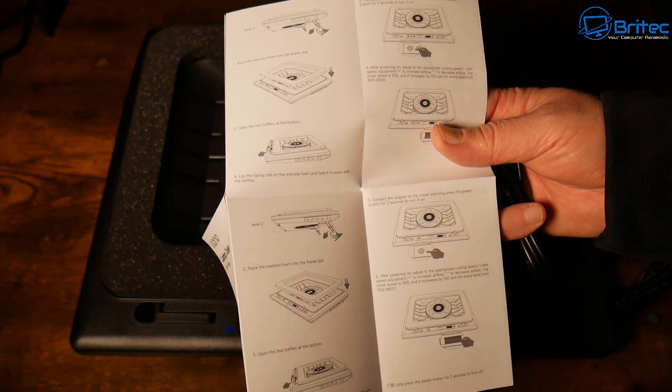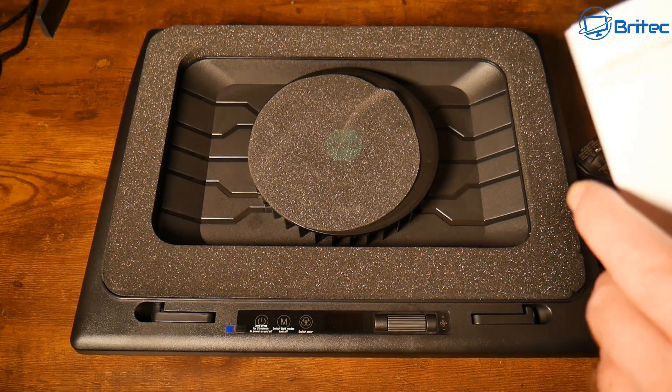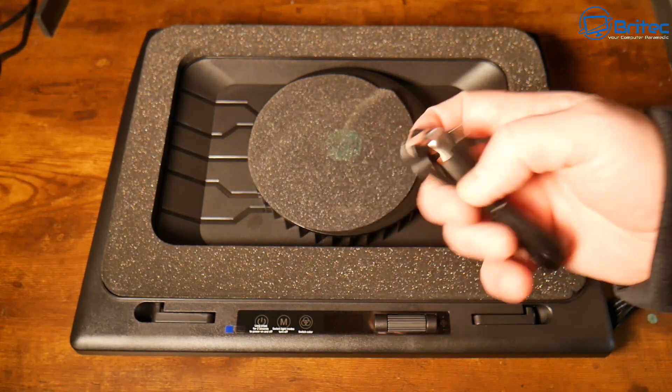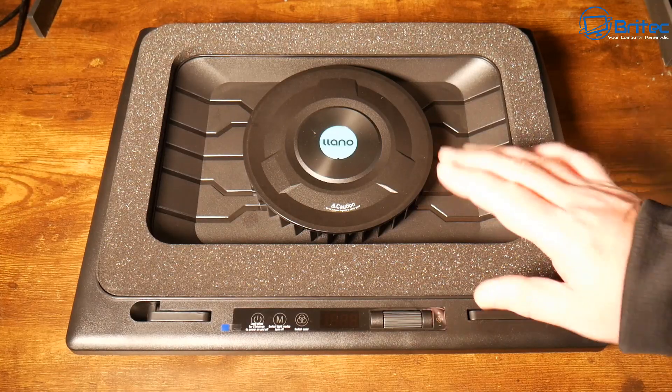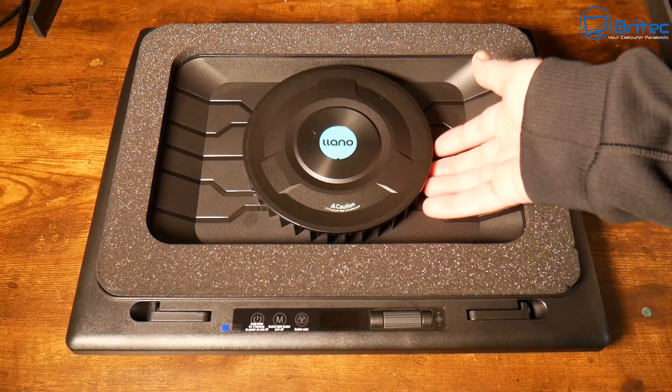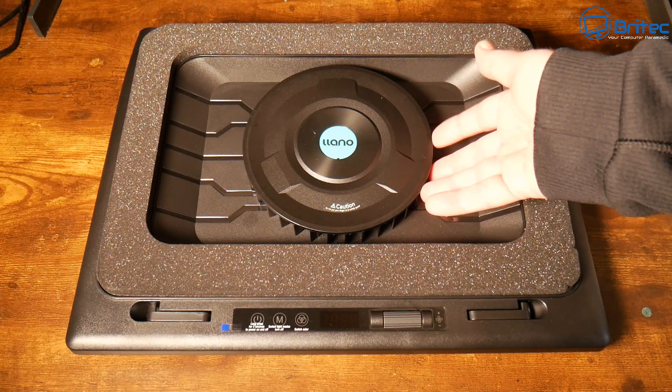The user manual shows you how to set this up — it's pretty straightforward. I'm assuming you can power this device with the USB cable as well, because there is one in the kit. So you can choose to use either a power plug or the USB cable. Here we have a very powerful fan that spins up to 2800 revs per minute.